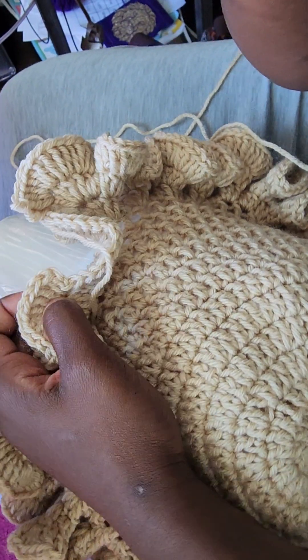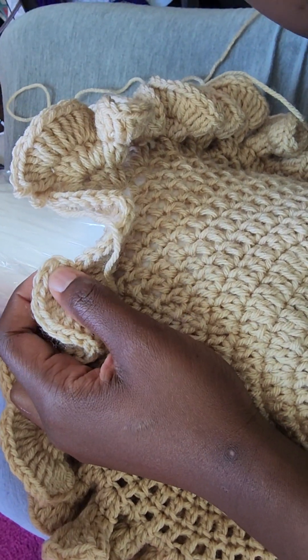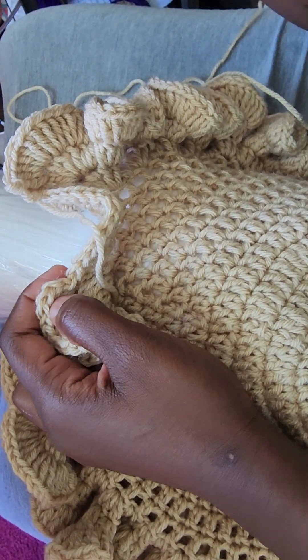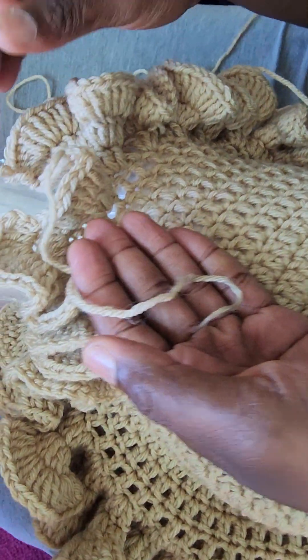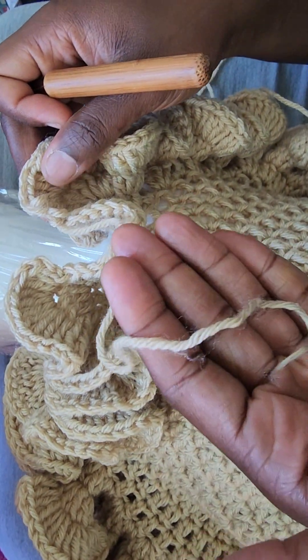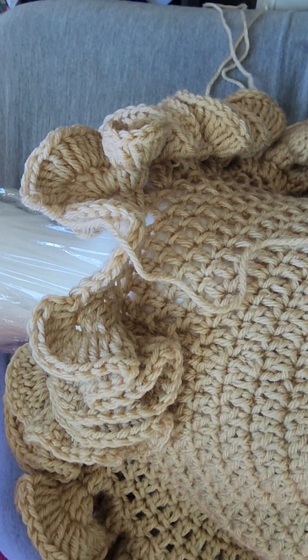For those of you who want to learn how to add a color to your hat, or change a color, or if you end up with not enough yarn and need just a little bit more to finish your project, here's what you do.